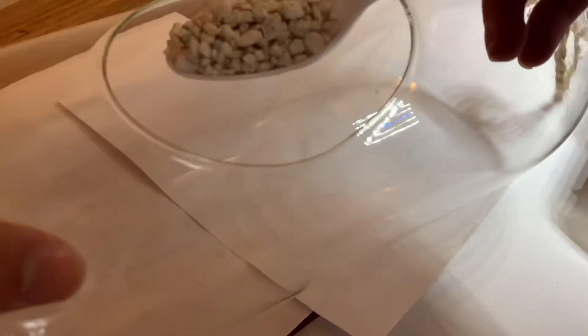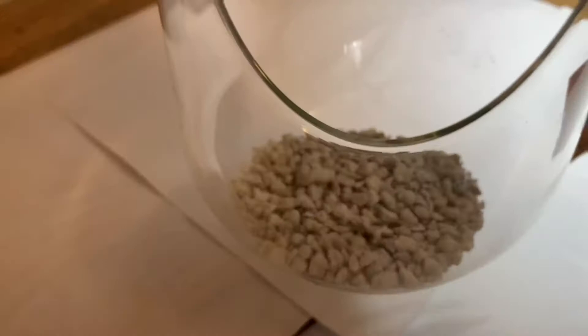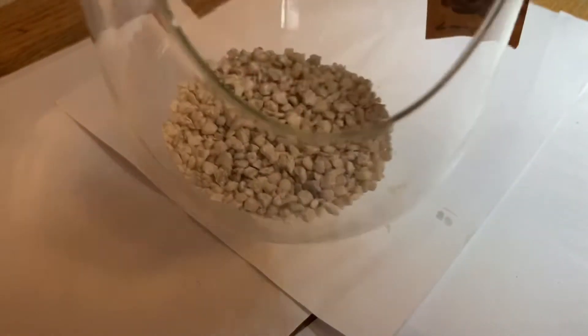Next I began making the false bottom. I used regular white gravel for the drainage layer. I tried making the drainage layer very thin so that I have enough room to add the soil.